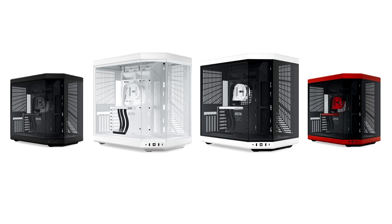Available in four colorways — Snow White, White, Black, and Red Black — the Y70 provides the familiar satisfaction of an uninterrupted, panoramic system view felt with the Y60 in an expanded format.